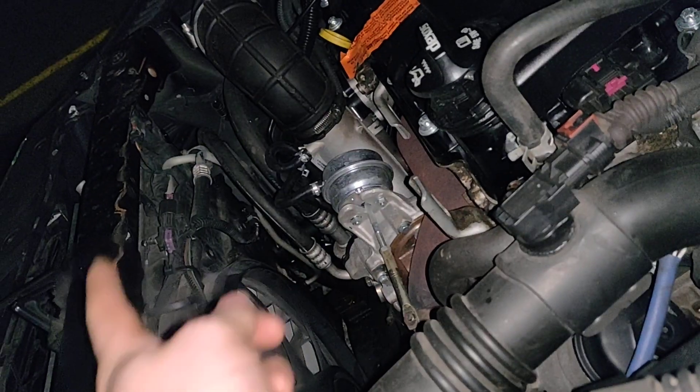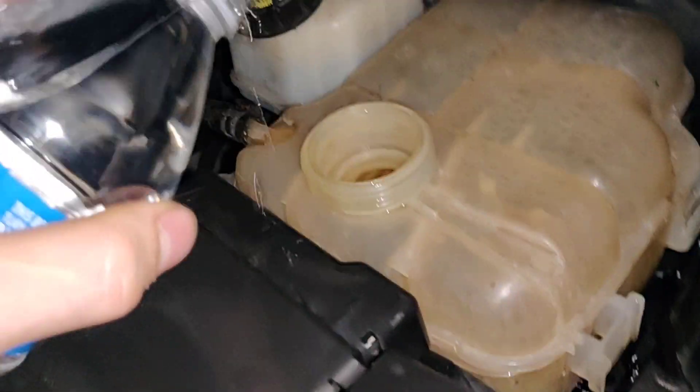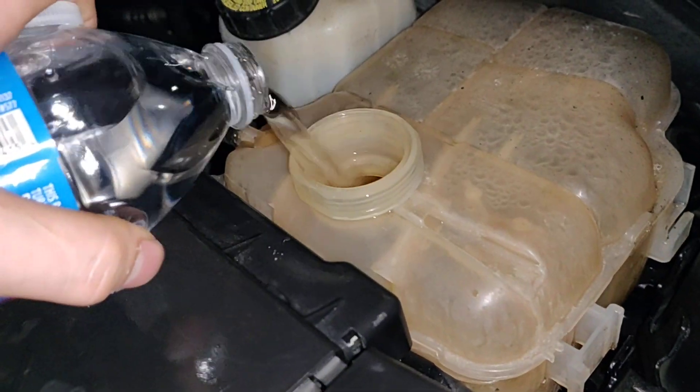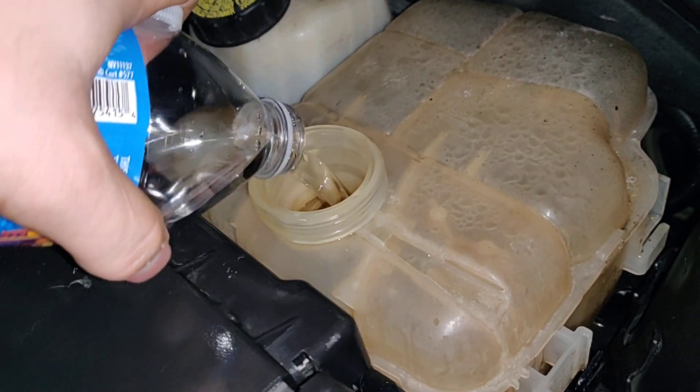Make sure your car is somewhat level. We're going to fill this and keep filling it until air leaks out of that hole, and then all water starts coming out. I am literally stranded about two hours from home. I don't have any radiator coolant, just bottled water, which will be okay until I get home to put some Dex-Cool in it. Right now I just want to show you what to do.